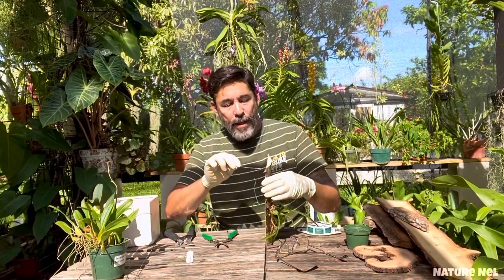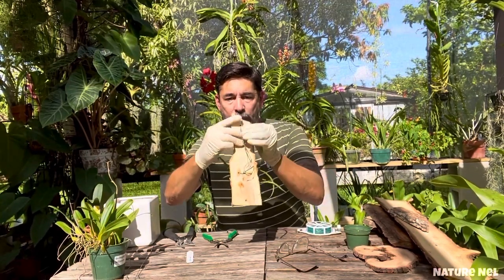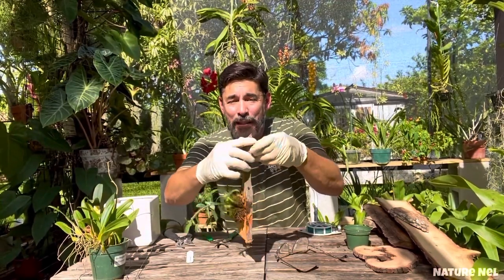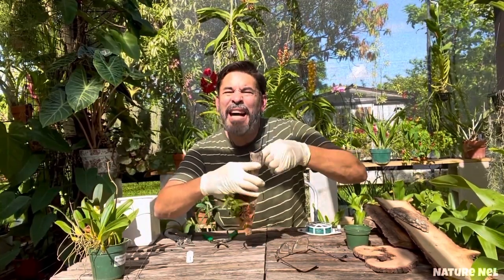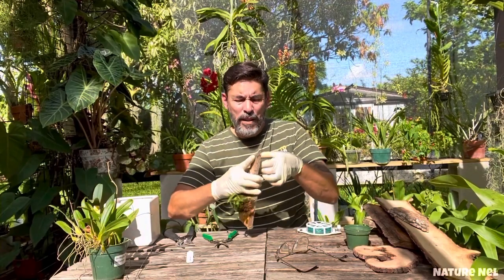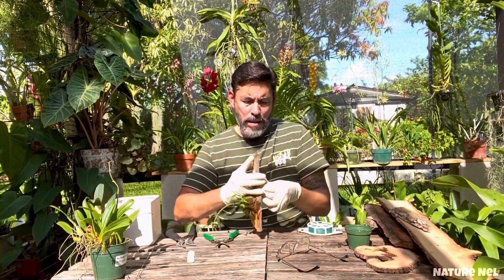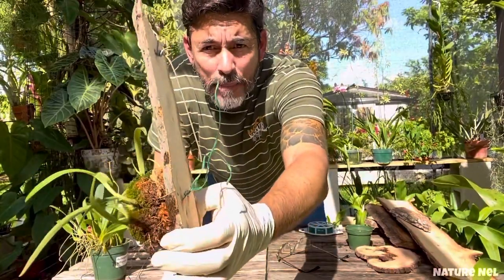I put it through here, bend it all the way, put it through the front, then twist the back. This is something I started doing not too long ago because I find it hides the hook better. Before I was doing a little ring thing, but I figured I don't need to go through all that trouble. Whatever excess you have, you just bend it — it becomes almost like a hook.